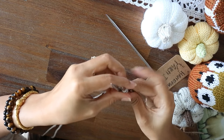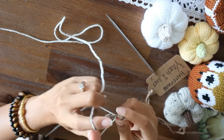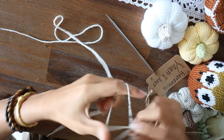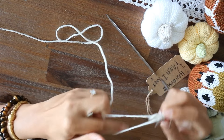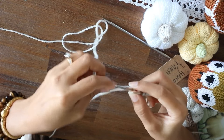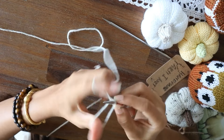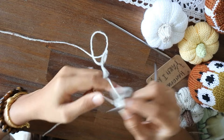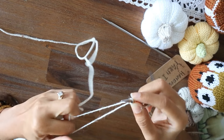Another needle. Cast on the same number: 1, 2, 3, 4, 5, 6, 7, 8, 9, 10, 11, 12, 13 and 14.